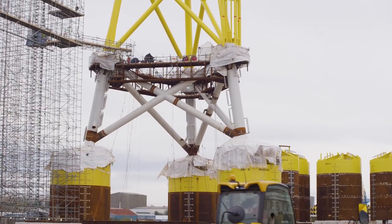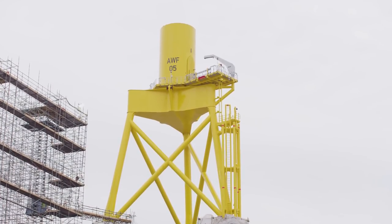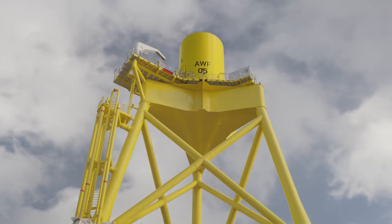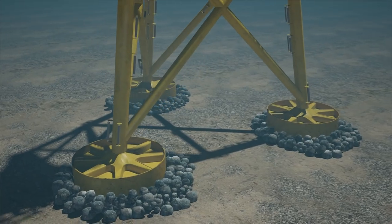These will be welded together, tested, painted, coated and then moved from this location to Peterhead. There they will be fitted out ready for the installation process. The suction bucket pumps and this sort of thing will all be fitted. Everything checked, then they will be shipped from Peterhead to the final location just off Aberdeen.